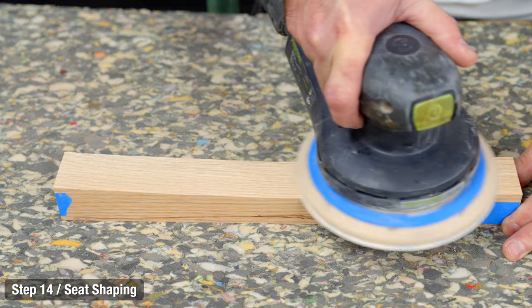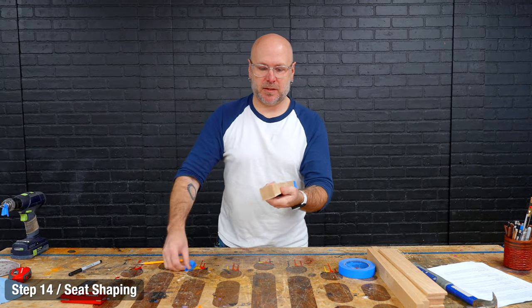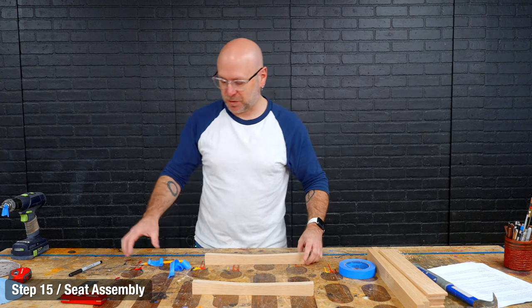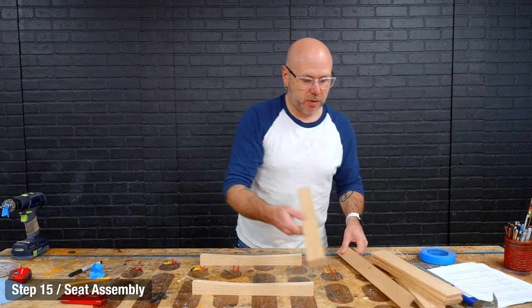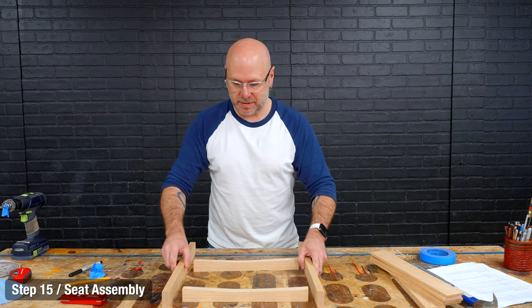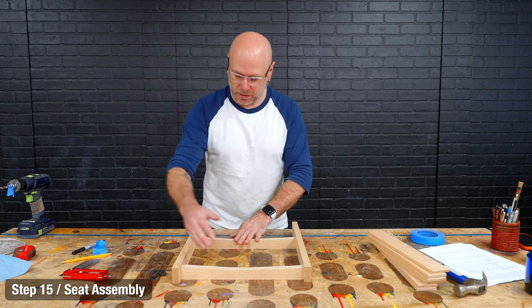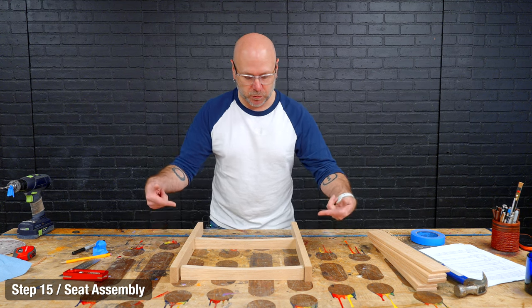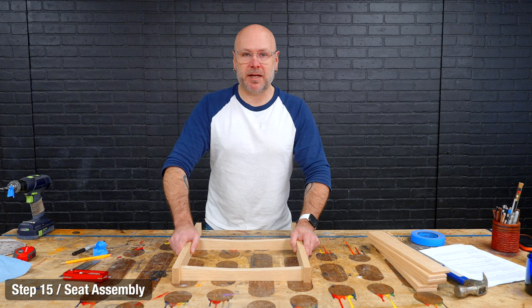I sanded that down to get a nice smooth curve — I had them ganged up together, so now we've got two exact pieces with a nice little curve in there for comfort. Now we're going to glue up the seat. We're gluing the two seat sides and the seat supports together. You've got the small hole in the back and the big hole towards the bottom. Just like before, we glue, clamp, and dowel.